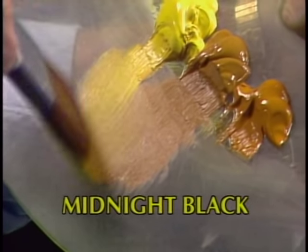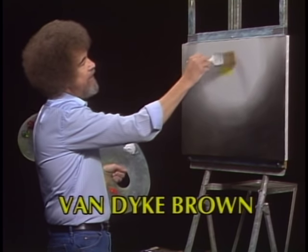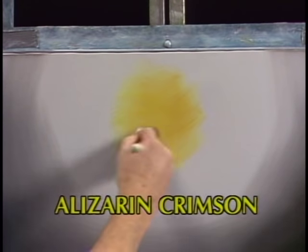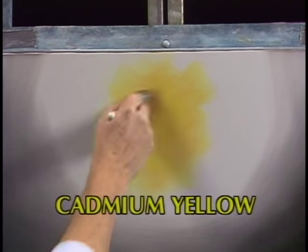We're gonna run all the colors across the screen so you'll know exactly what we're using here. Let's make a big decision — maybe right up in here we'll put just a little bit of this color and just blend a little bit of it on. Something like so, just using little criss-cross strokes, little X's.